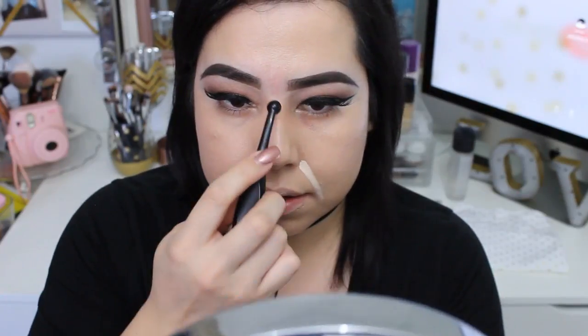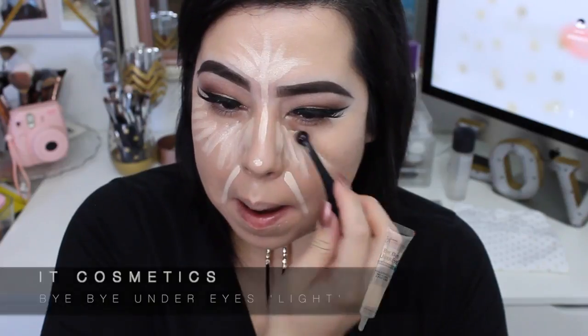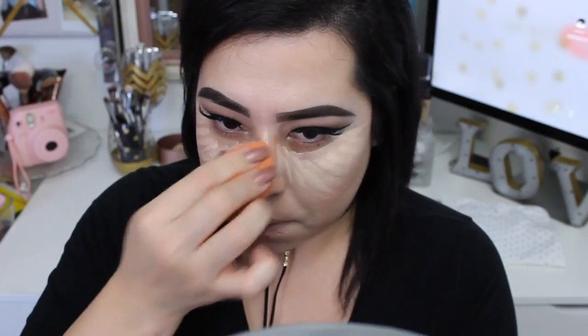Now I'm gonna conceal my face using the IT Cosmetics Bye Bye Under Eyes in the shade Light. Now we're just gonna blend it out, and then right away I'm going to set the concealer. To set my whole face I use the Ben Nye Natural Set colorless powder.